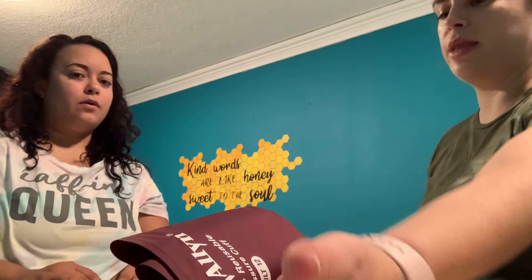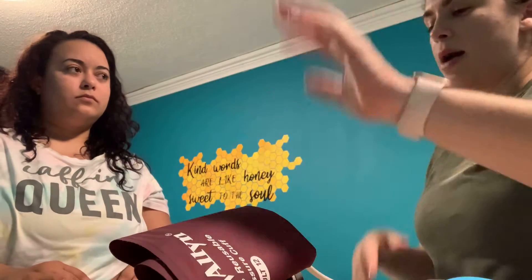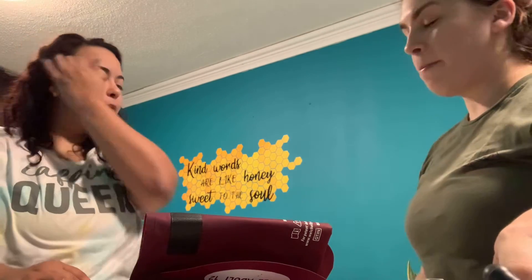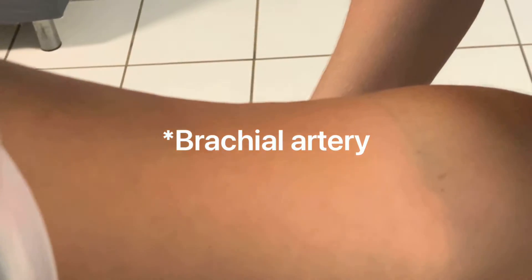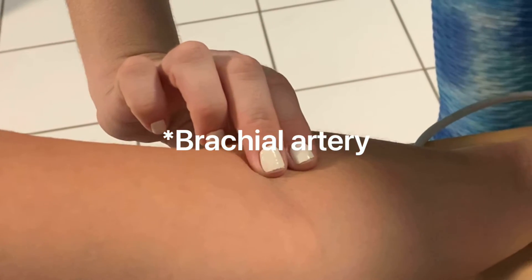We're going to put your arm right over the table so that it's at the same level as your heart. I'm going to use this — this is the blood pressure cuff — and I'm going to be using the stethoscope in order to listen to your heartbeat. Do I have your consent to do the procedure? Thank you. I'm putting on your blood pressure cuff about two inches above your artery.